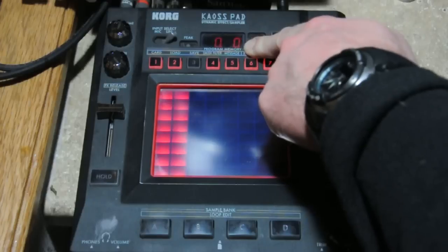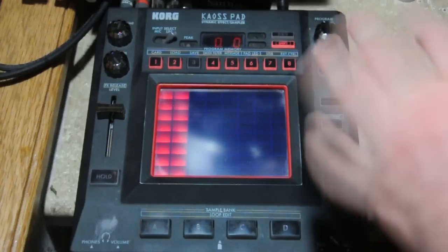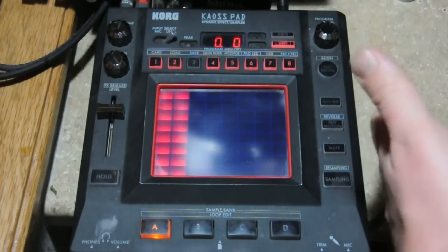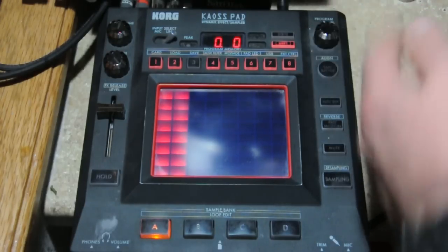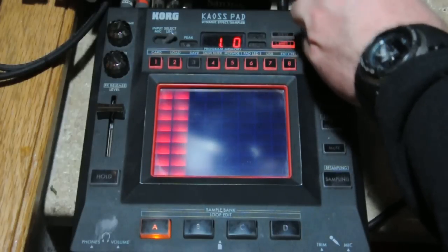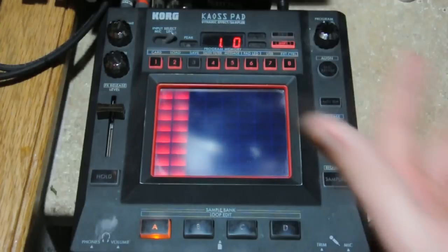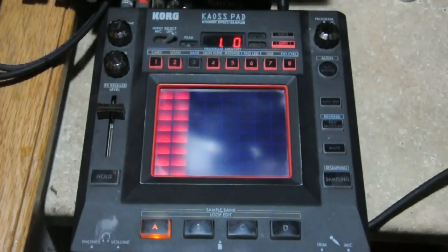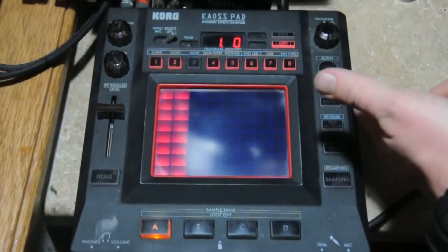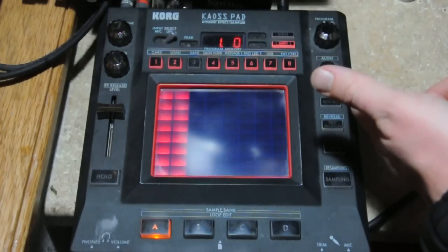The cool thing about the KB3 is that you can start your sample at any point but it will preserve the same beats per minute. So if we go all the way up here to one full beat, basically it adds a whole first part of the sample that wasn't heard before.